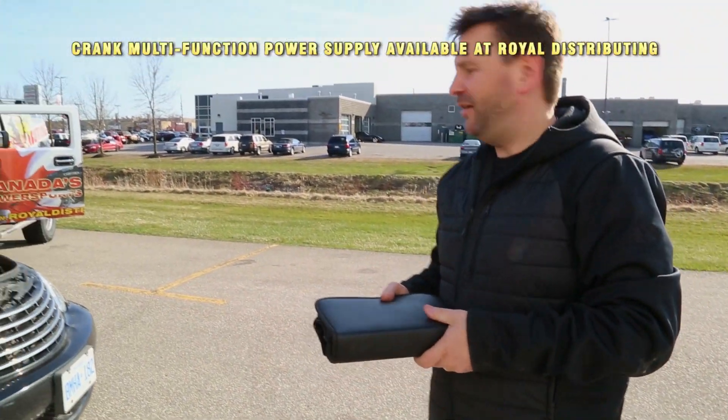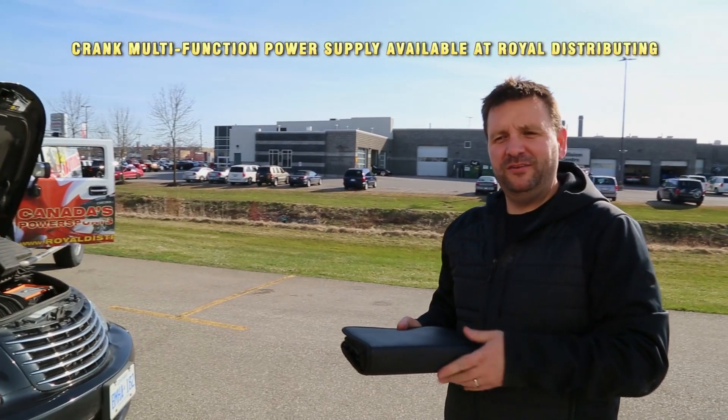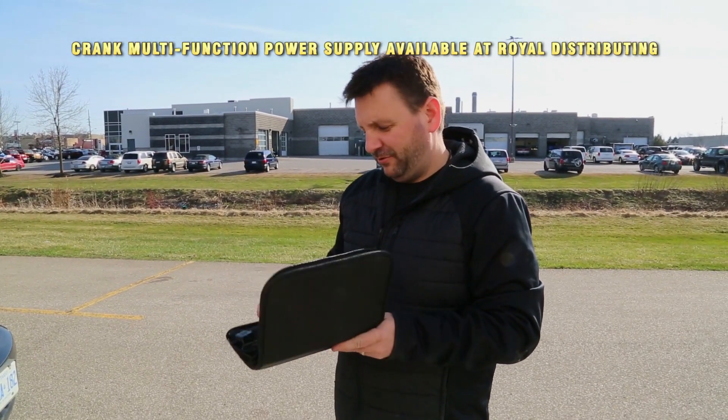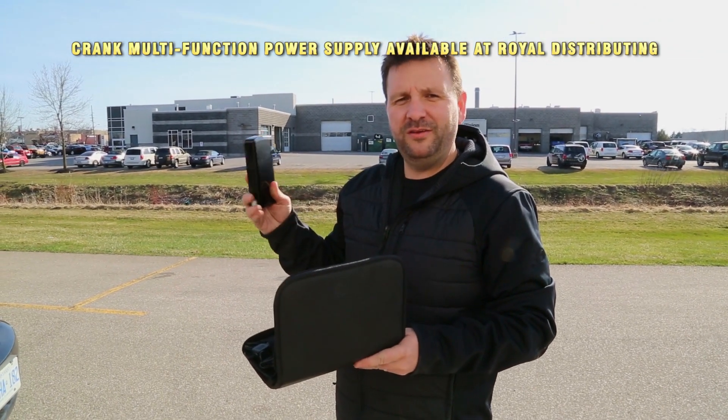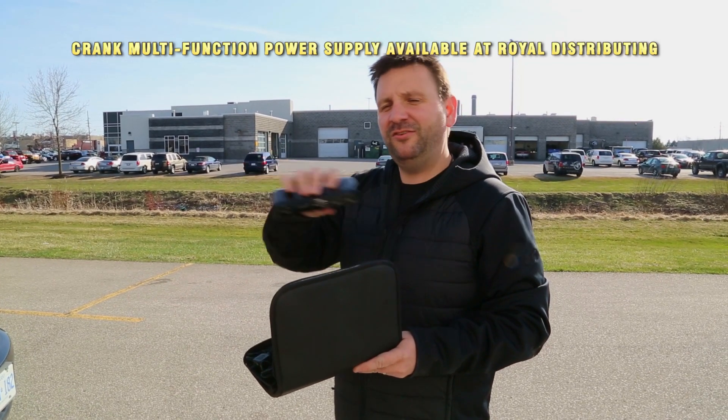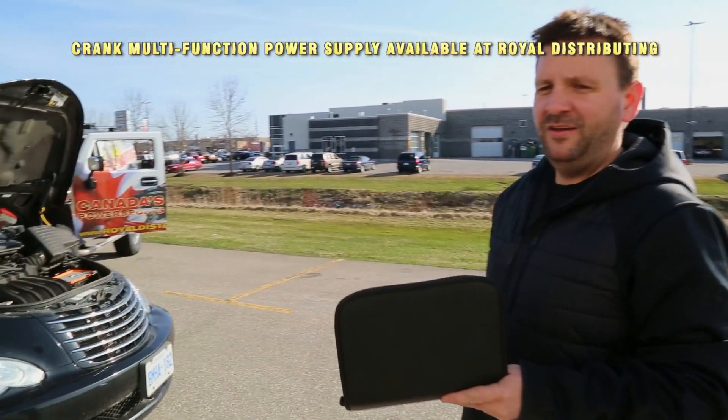All right, well we want to show everybody today that our new product, the Crank Power Supply, is so cool we had to share it with everybody. What we're going to do here is show you how great this little unit works. It has lithium batteries, 1200 milliamps, 400 cranking amps of power in this thing, and it's going to start all of our toys here today.